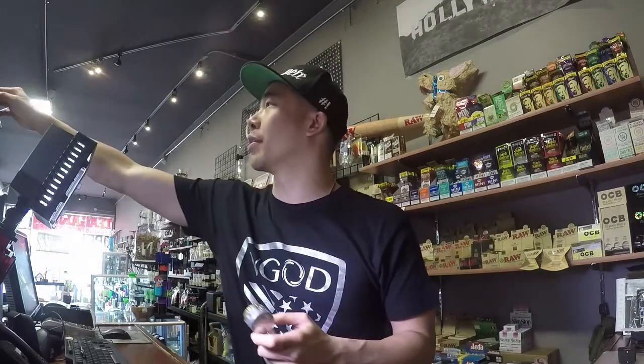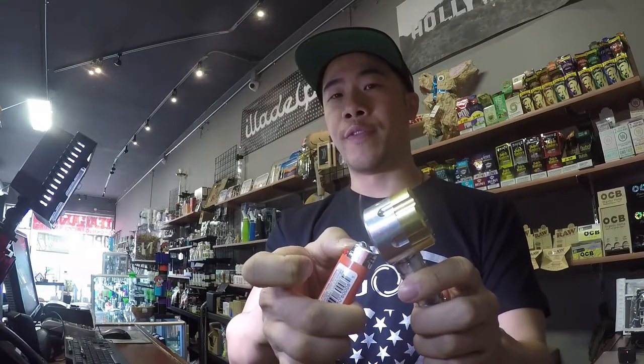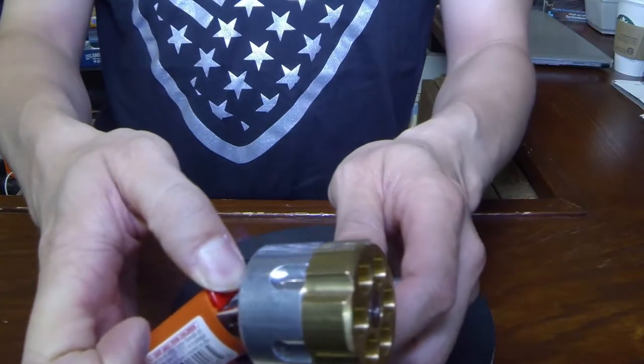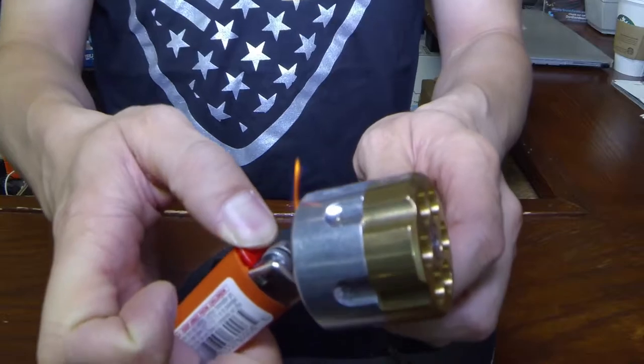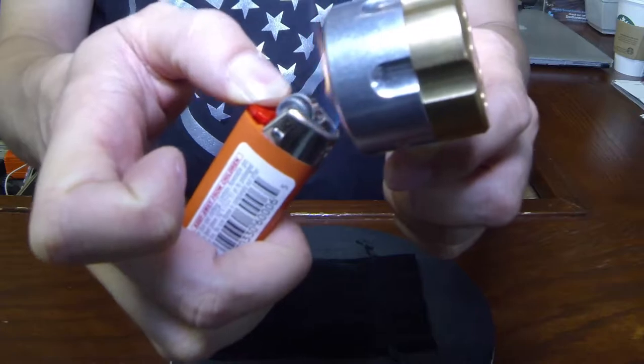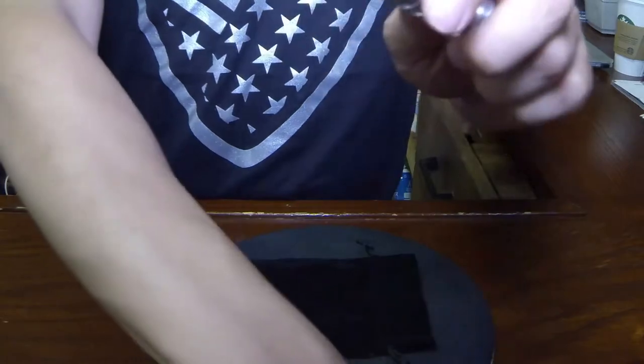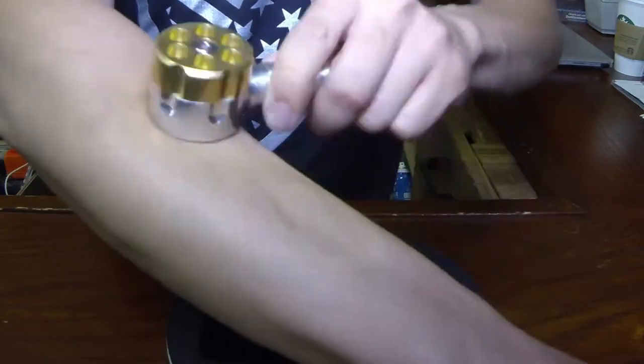The great thing about this pipe is that it's NASA-grade aluminum, made in the USA, so it does not heat up. I'm going to put the lighter against this metal piece for a solid ten seconds, then hold it against my skin right after. You can see the flame going, you can see the smoke — and it's cold as ice.